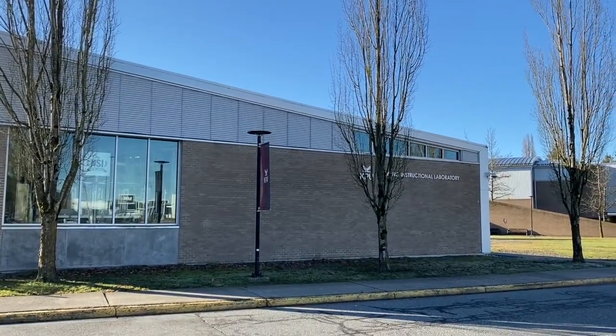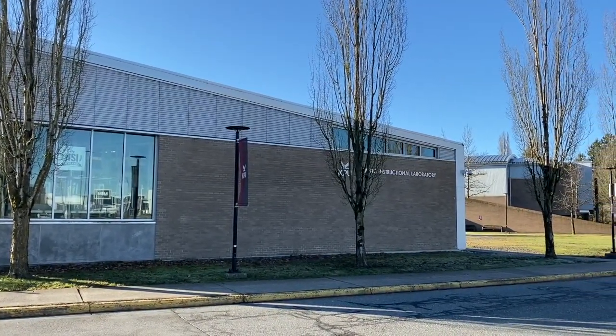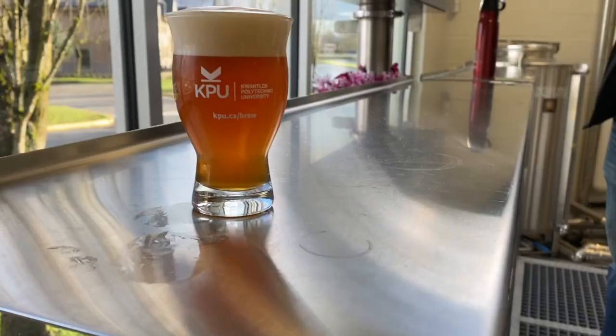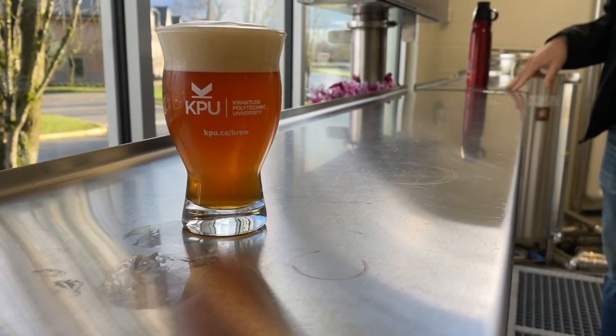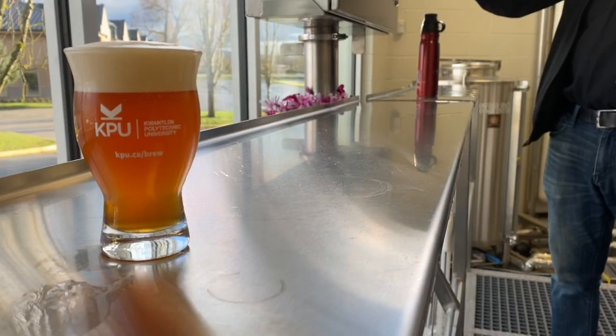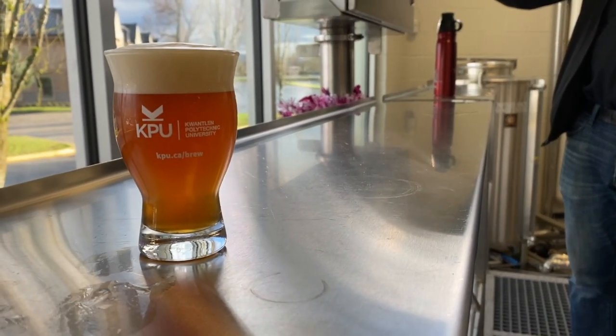Keller beer is a traditional German unfiltered lager known for its naturally cloudy appearance and fresh character. This style may also exhibit subtle yeast-driven notes including mild byproducts such as diacetyl, sulfur, or green apple, which are typically absent in well-aged German beers.